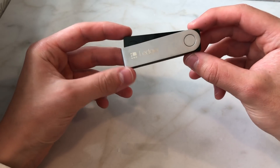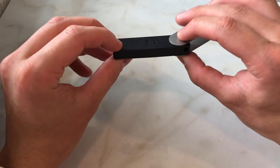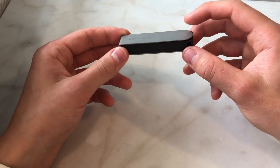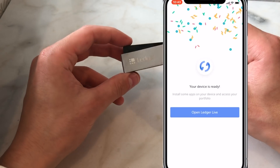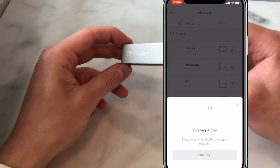My first impressions of the Ledger Nano X are that it is very easy to navigate — just as easy or even easier than the Ledger Nano S. It feels a lot more heavy and luxurious, and the product overall seems nicer. From trying the Ledger Live app, it seems very easy to navigate as well. Overall this seems like a great upgrade from the Ledger Nano S.